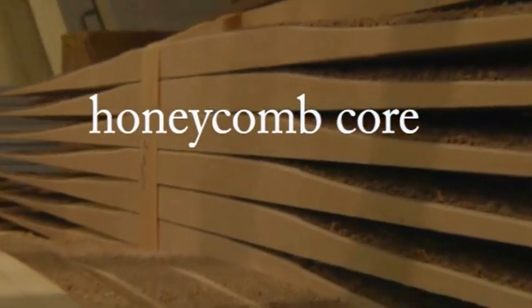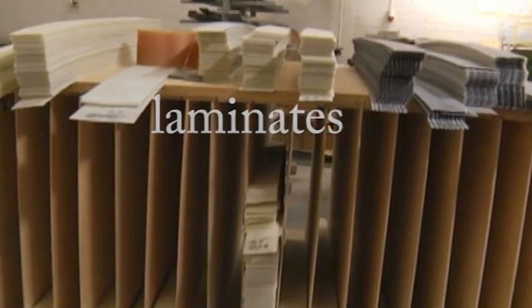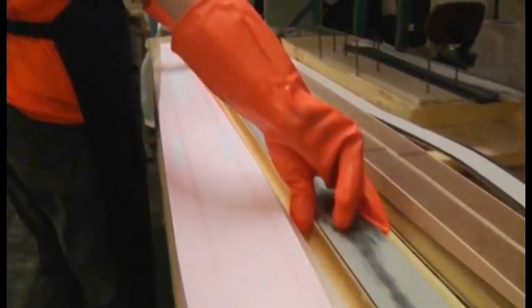The YXR Series Racing Ski is formed from a honeycomb core, ABS tip and tail parts, and layers of carbon fiber and glass fiber laminates. All parts are handmade, laminated, and pressure cooked in heat.